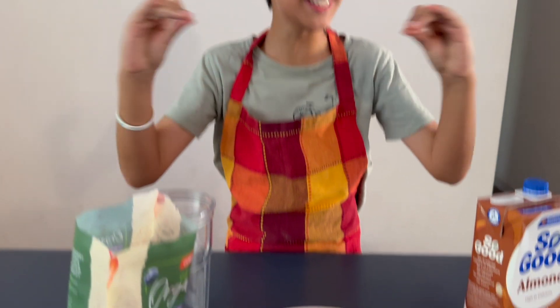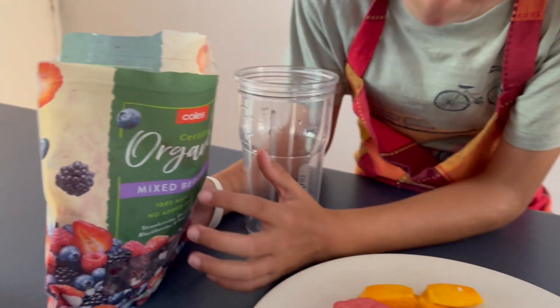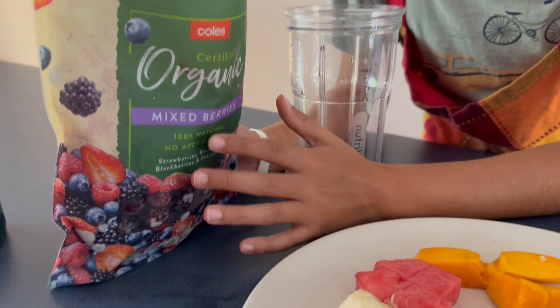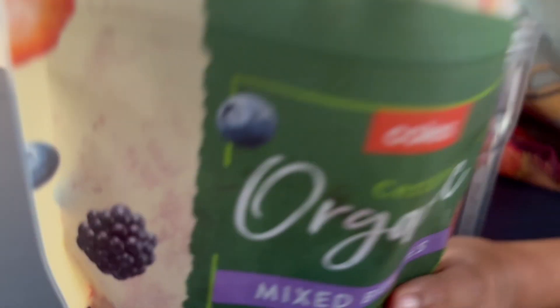I'm gonna be showing you how to make some really tasty healthy smoothies. I went to the store today and we got some rice, fish, mixed berries. We're gonna put it into here.